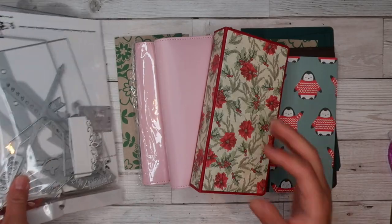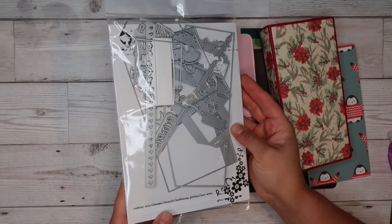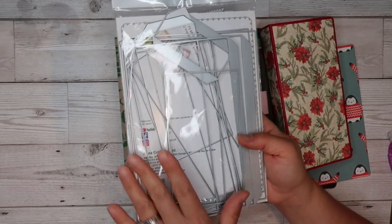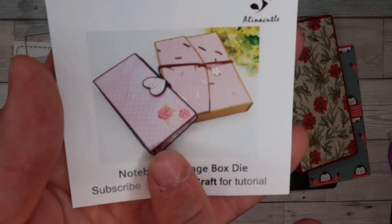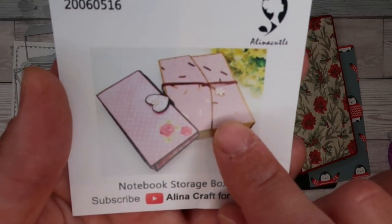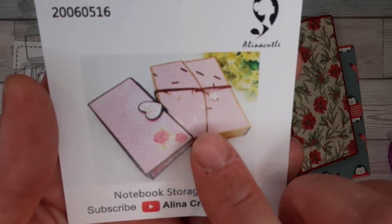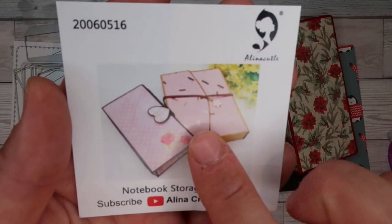I'm going to start with this die set here — I apologize for the reflection but I don't really want to get all of it out. As you can see on her website, I'll put the links down below. This is another one of those really epic amazing die sets that comes with an absolute ton of dies. You've got all your base ones, and what it makes is you can make your own filofax, notebook, or diary from scratch, and you can also make a box to hold it in. So this die set comes with both the dies to make the book and the decorative gift or storage box.